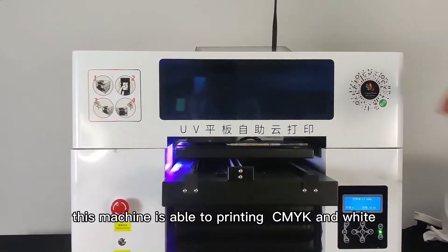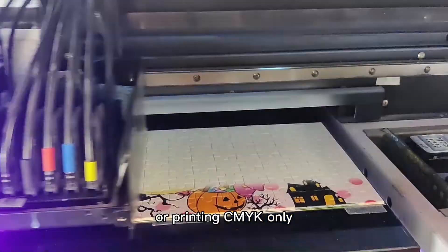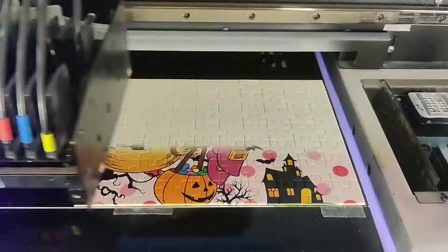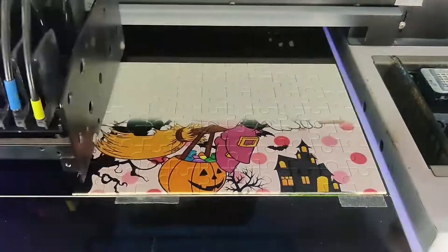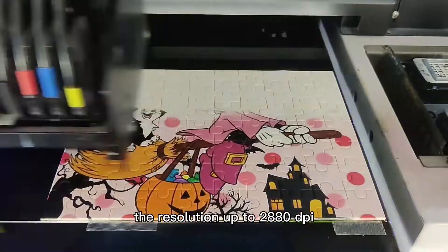This machine supports printing CMYK and white, or printing CMYK only. The resolution is up to 2,880 DPI.